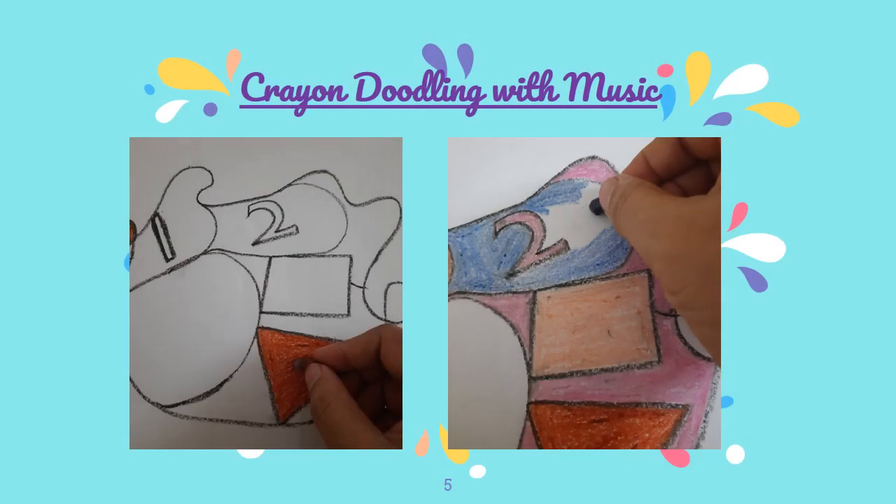Children, this is a very simple and creative activity, where we need a paper and few crayons. Playing soft instrumental music in the background is optional, but it definitely helps focus better.